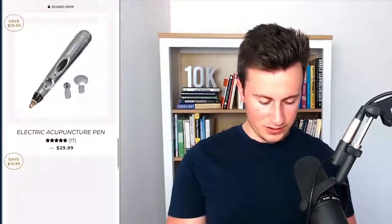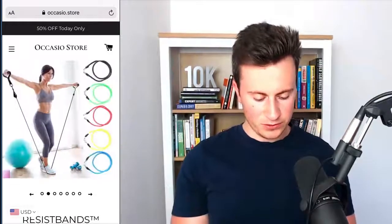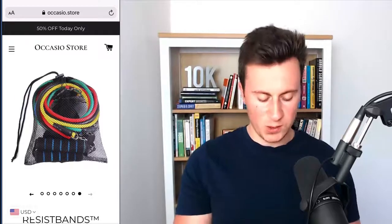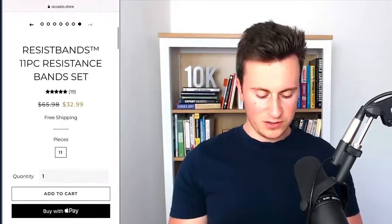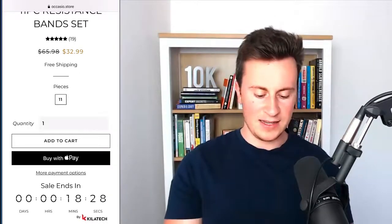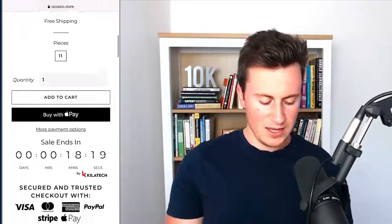They're running a general store which matches the name — let's take a look at the resistance bands because that's a huge niche right now. They've got a really nice image, a demonstration of how to use the different products, and a cool image showing how the product is displayed and how it would be delivered. They've got 'Resist Bands TM' which kind of gives off the impression of a well-established trademarked brand — 11 piece resistance band set, a free shipping note, and then a variant which there's actually no need to have since you can't change anything. All it's doing is creating white space. I would remove that variant altogether since there isn't an option to get anything else.